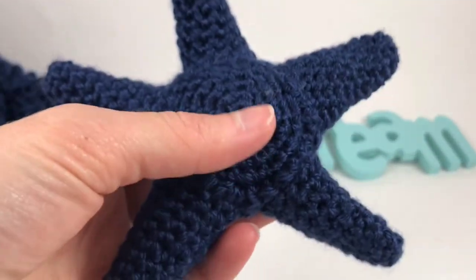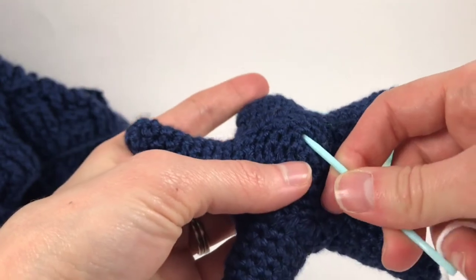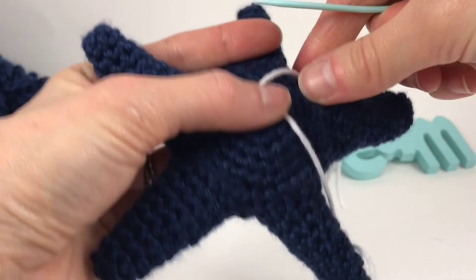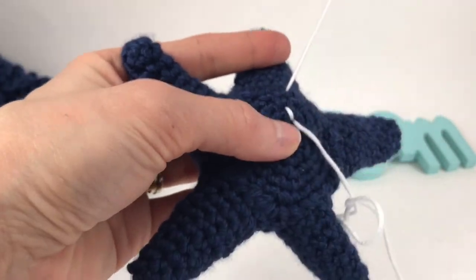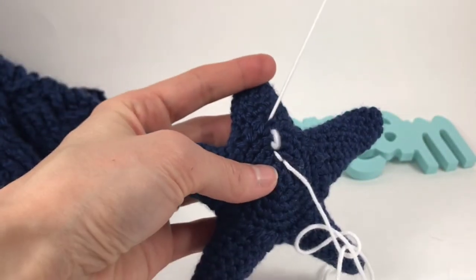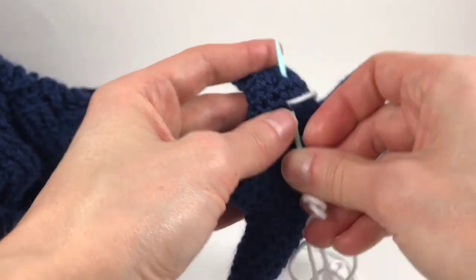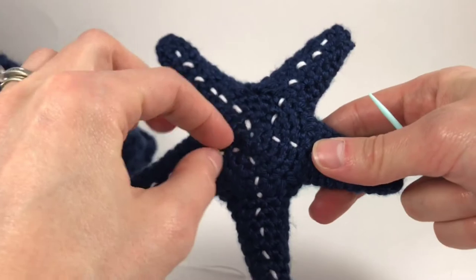If you wanted to add a little bit of interest to your starfish, you can go ahead and do these white dots across. Just insert your hook close to the center and then come out one stitch up and just keep backstitching one stitch down the leg. I'm using white because it gives it a nice little contrast. Maybe yours has beads or sequins or maybe even eyes.